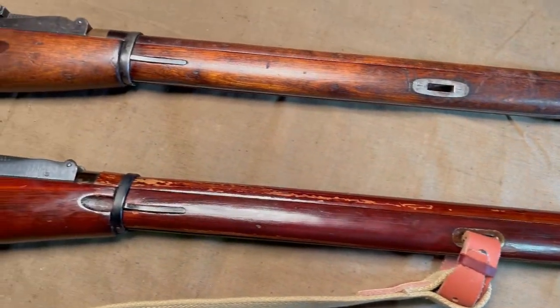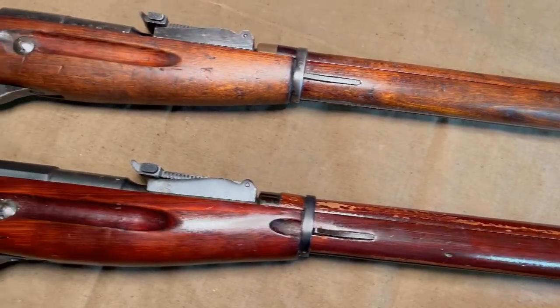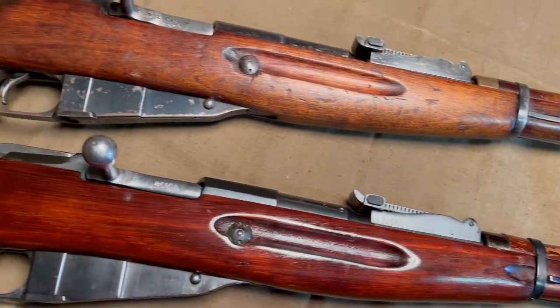Welcome to Guns Gears and Guns with Gary Gunnarsiminoff. I am Gary Gunnarsiminoff.